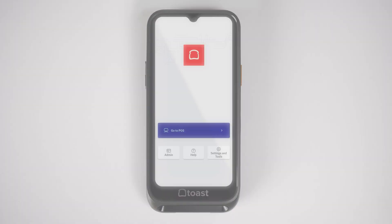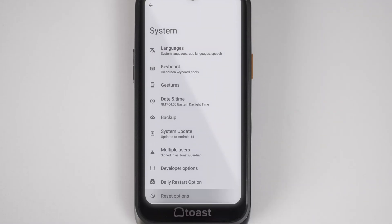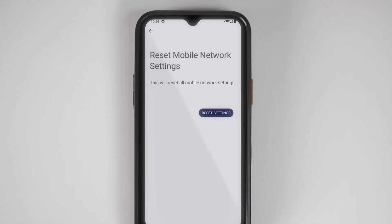Still noticing a weak cellular connection? You can try forgetting the mobile network by navigating to Settings and Tools, Device Settings, System, Reset Options, Reset Mobile Network Settings, Reset Settings, and then select Reset Settings again.